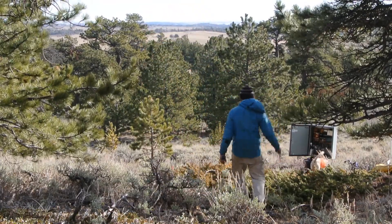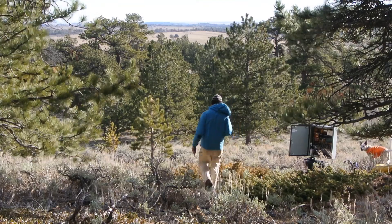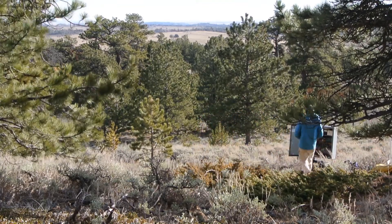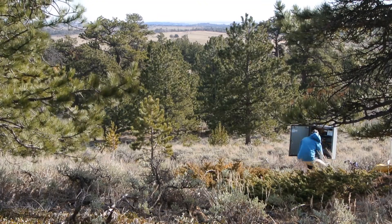This is a site with a different time-lapse resistivity instrument. It lives in an enclosure on a hill slope here in the Laramie Range of Wyoming.